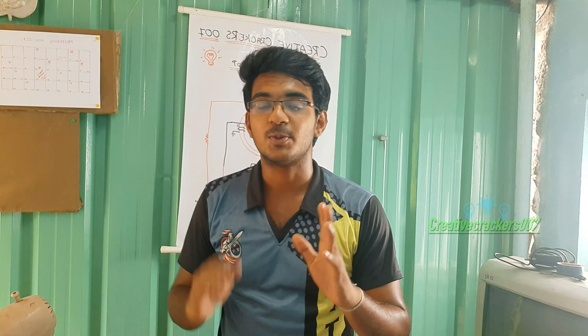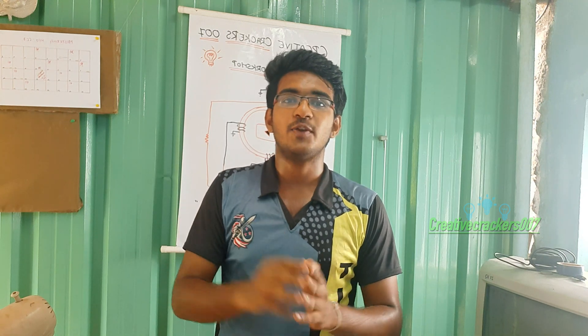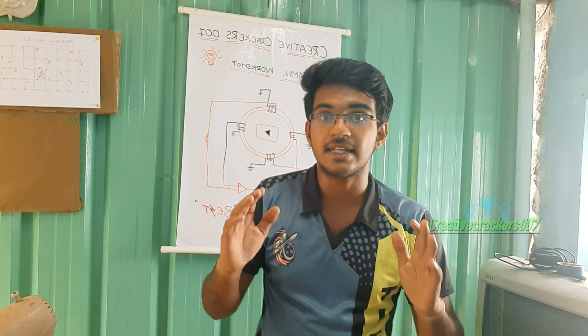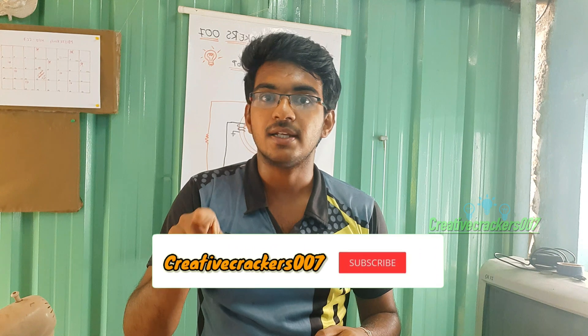Hi guys, welcome back. In today's video we are not going to make anything — we are going to see how the robotic arm is working. If you are a long-time subscriber, you would have noticed we previously uploaded a video on how to make a robotic arm, but the project didn't work as expected. Today's video is different. In the next video we'll upload a step-by-step process to build this robotic arm. This is Creative Cracker Standard and I am Shiva. Subscribe to my channel to be notified whenever we upload a new video.